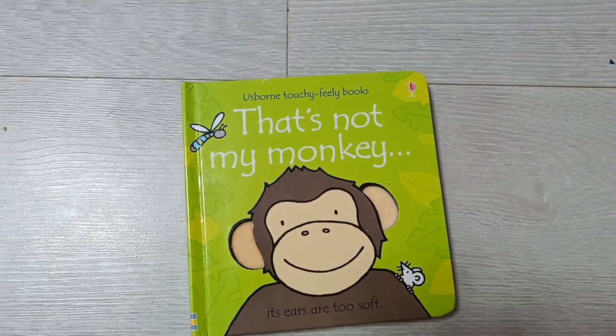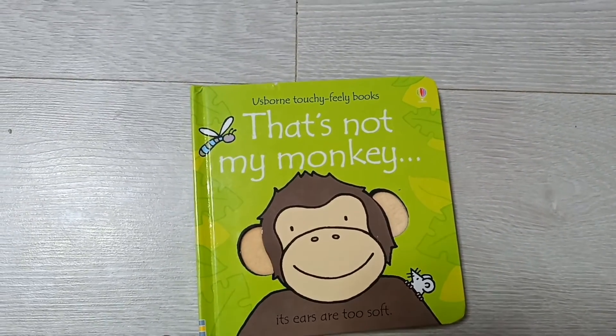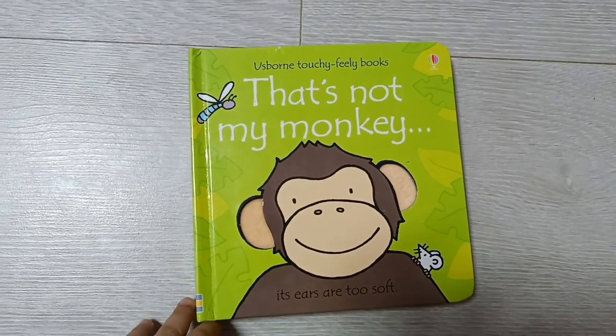Hello friends, today I'm going to show you a spoon-touchy-feely box.